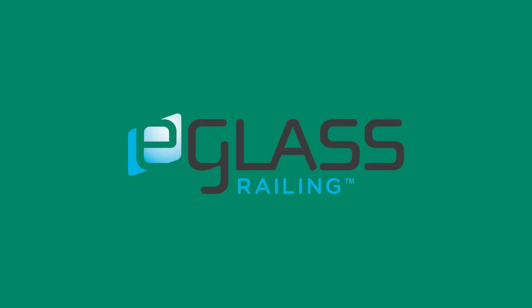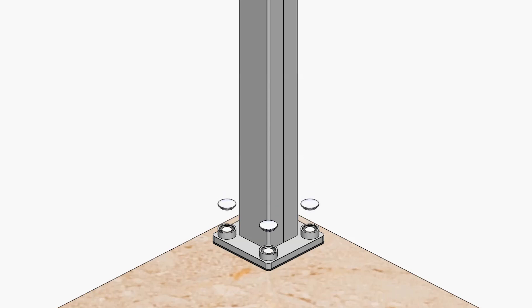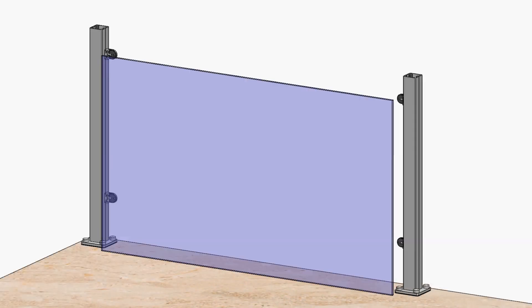Thank you for joining eGlass Railing for this installation video. Here we will demonstrate the main steps for installing our eGlass Vision Frameless system, which uses clamps rather than rails to hold your glass and keep your view as open as possible.